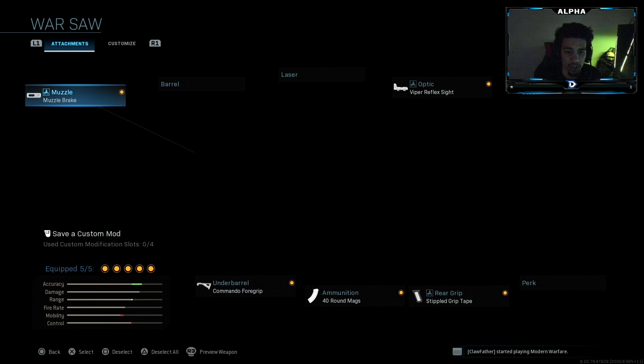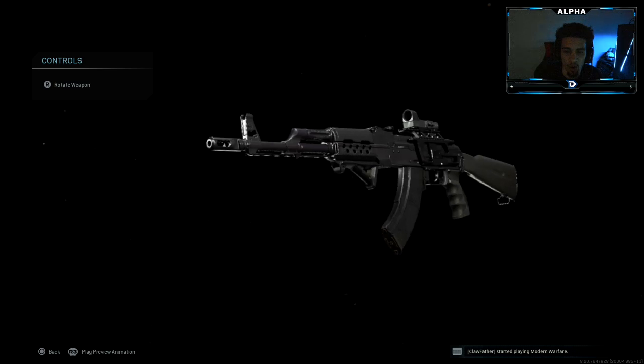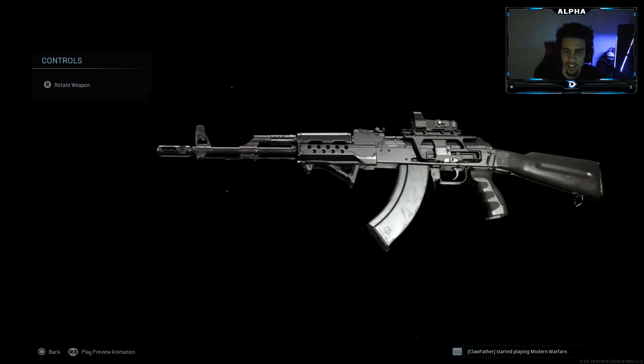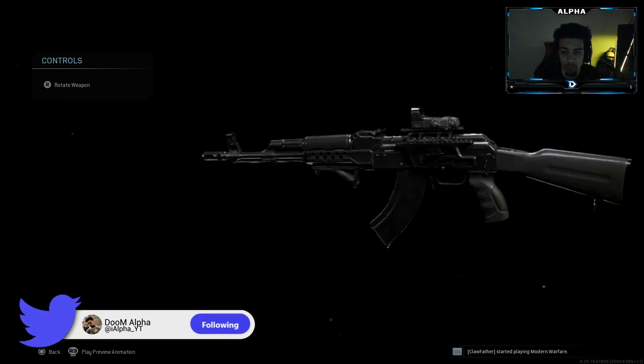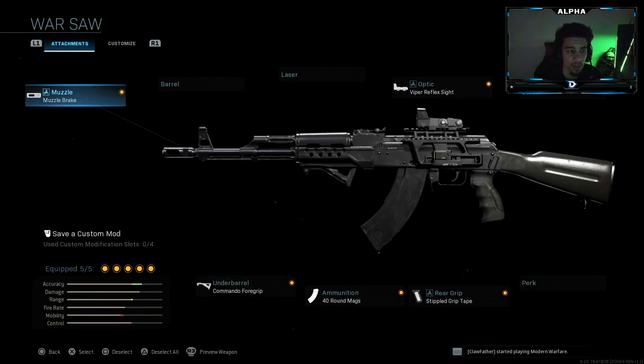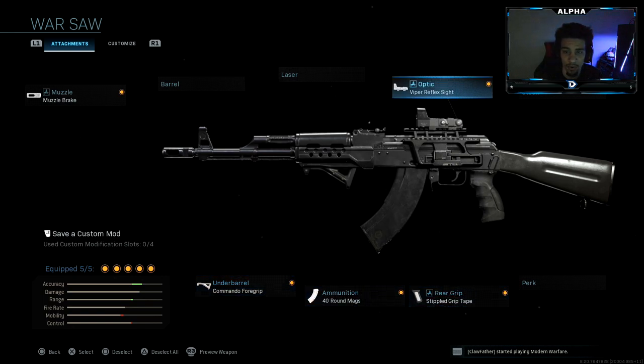So this is what it looks like right here. I did change up the class setup, but as you guys can see, it's like all black — blacked out, like a default AK-47 skin or whatever. But I think the thing looks pretty nice. So it comes with the muzzle brake, commando foregrip, 40 round mag, stipple grip tape, and the viper reflex sight.